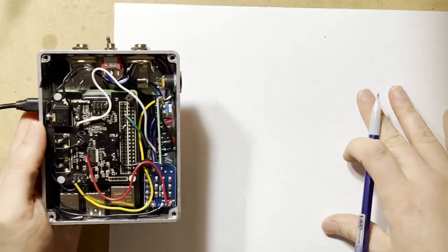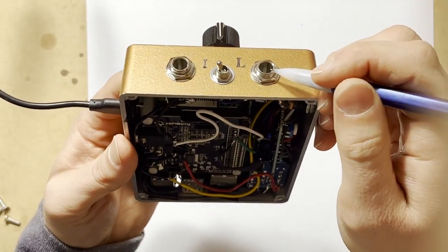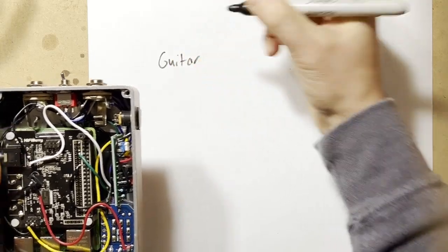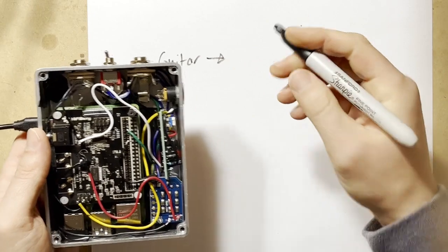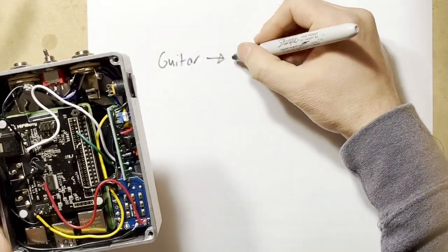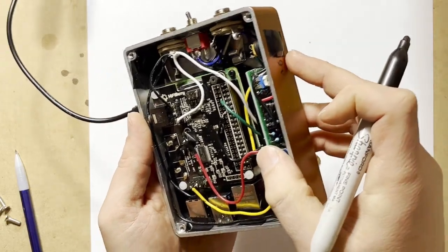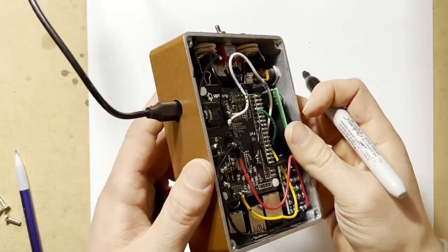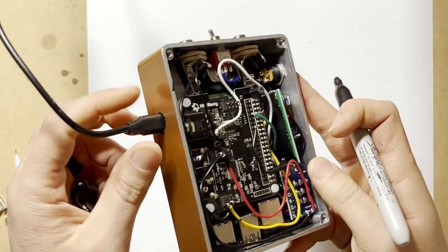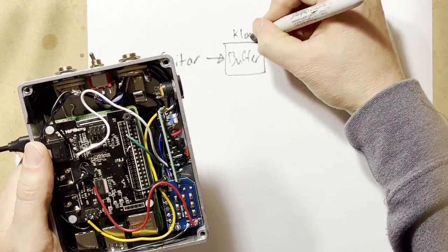The audio comes from your guitar into the input jack, then through the foot switch into the audio buffer. This buffer circuit is based on the same one used in a Klon — it's just a nice clean buffer. It's powered by 5 volts; later on I'd like to run it at 9 volts for more headroom. The buffer is important because if you plug directly into the HiFiBerry you lose a lot of tone — it sucks out the tone — so the buffer maintains your signal.